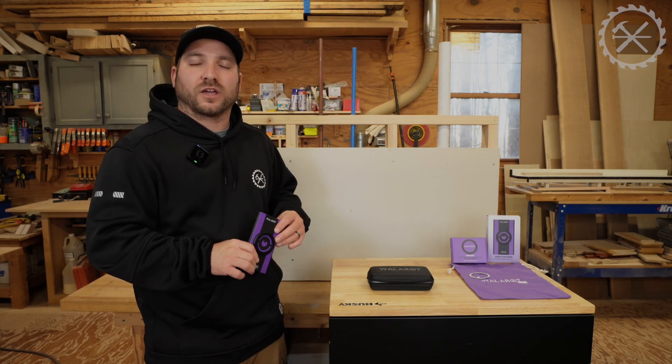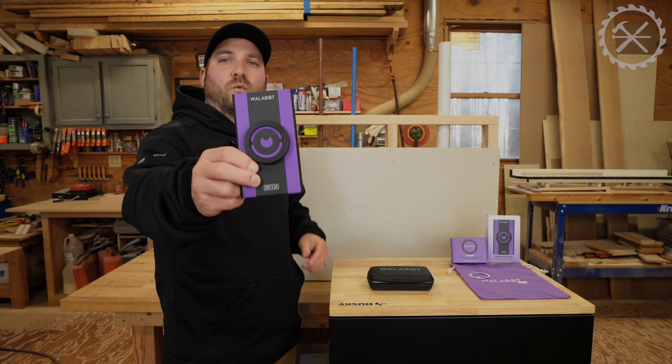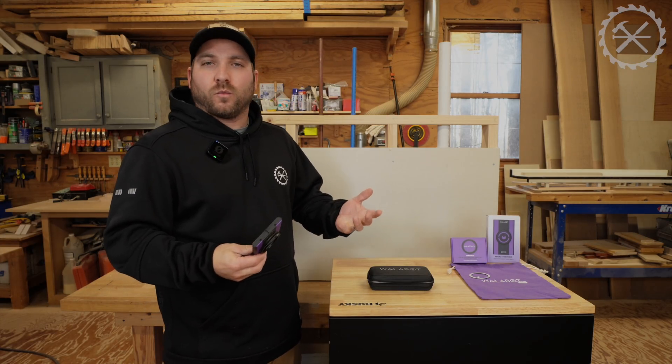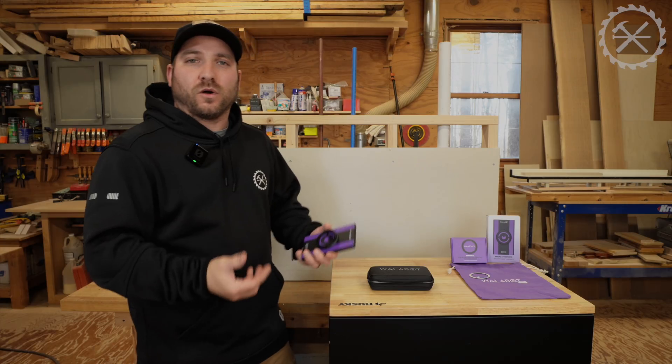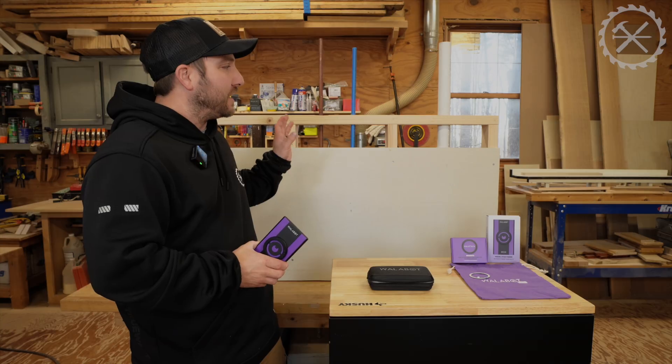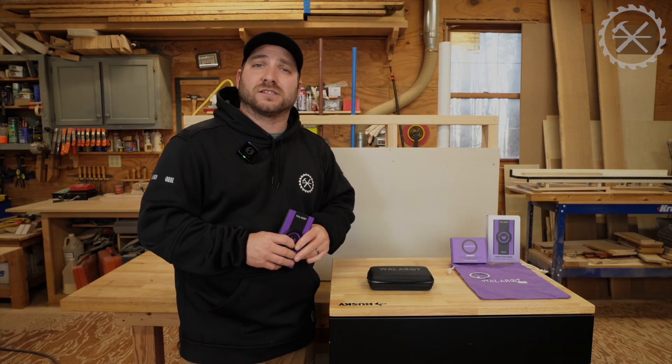How you guys doing? This is Derek with Dunland Woodworking and today we're going to be taking a look at the Wallabot DIY 2M stud finder or wall scanner. I like to refer to it as a wall scanner because it doesn't just find studs — it actually scans the wall and tells you what everything is inside the wall.